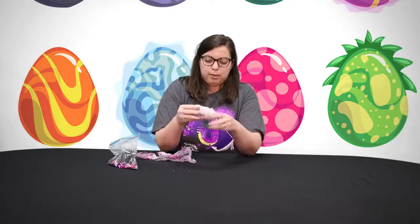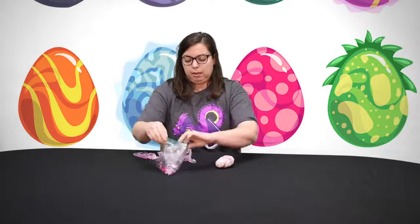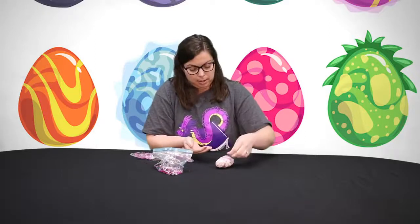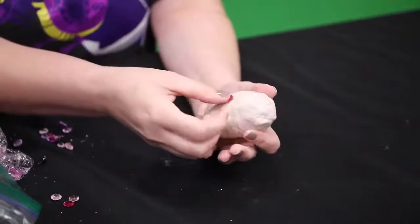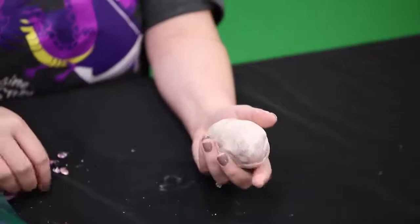Once everything is all smoothed out, I'm going to set it to the side and then get some beads to decorate it. You can decorate it however you like. You can also use a Sharpie or a pen to decorate with it. Be as creative as you like.